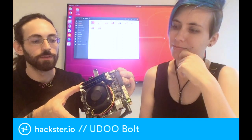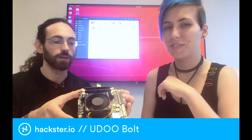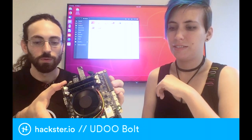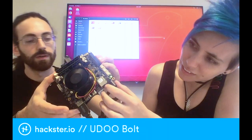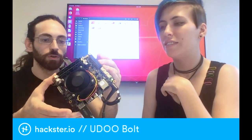This is the new board from YouDo and it's a Ryzen powered board. It has the new Ryzen 5, Ryzen V1000 to be precise. It embeds the new Vega 8 and it's kind of powerful. It has a lot of processing power, a lot of GPU power, so it's really, really cool.